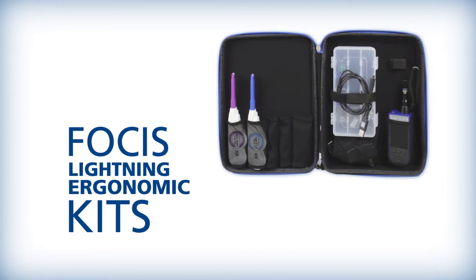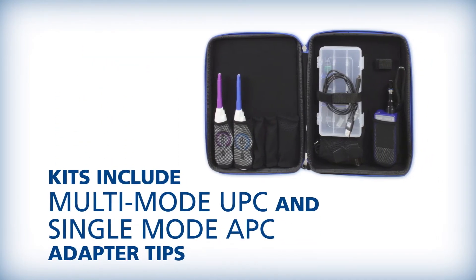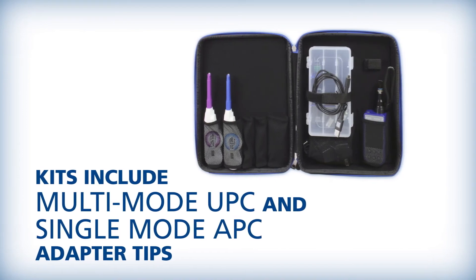Focus Lightning is available in a variety of ergonomic kit configurations, including multi-mode UPC and single-mode APC adapter tips for both MPO-12 and MPO-16 connectors.